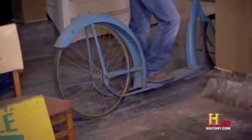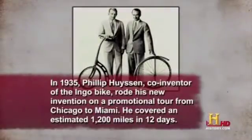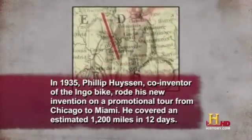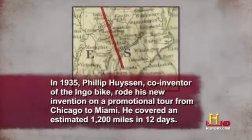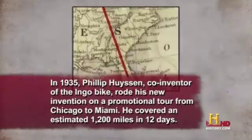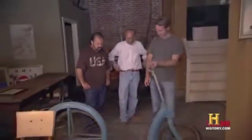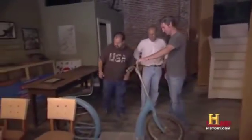It's like a big scooter — a big kid's scooter. Big time. It's funny how it really attracts people's attention. I know, it's just so massive.